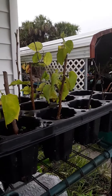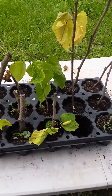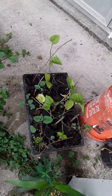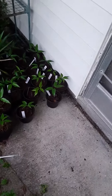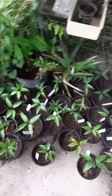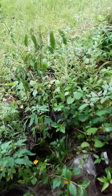Mulberries ready to be transplanted into larger pots, more mulberries, more mulberries. Overall, I think my propagations this year have gone pretty well.